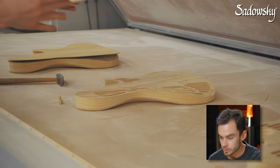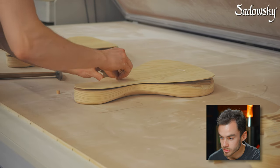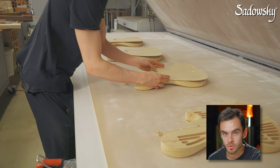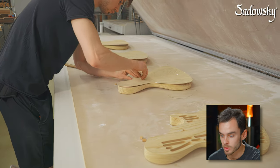He is then placing the tops on the bodies and inserting the wooden pins to fix the position of the tops on the bodies.